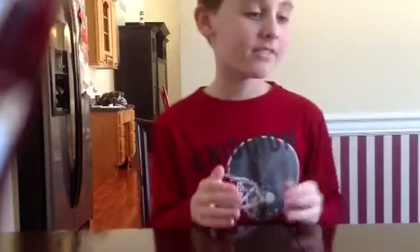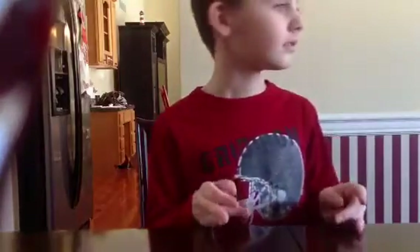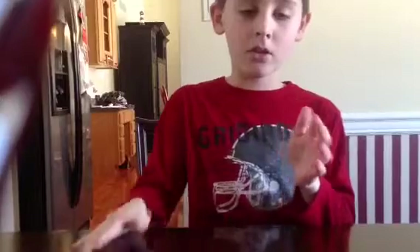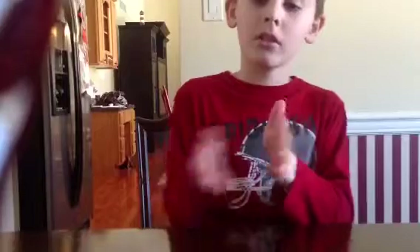You guys have to memorize that. Okay, just demonstrate it slow two more times. No, one more time, and then I'm going to try it. I'm going to do it slowly. Okay, let me try that.